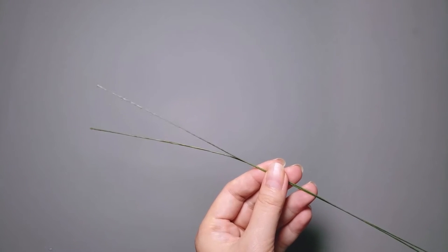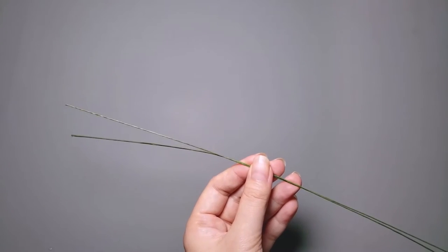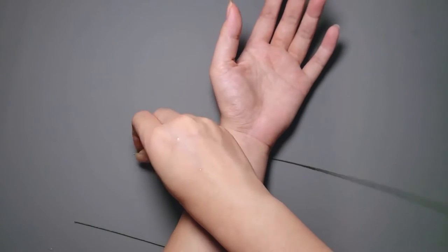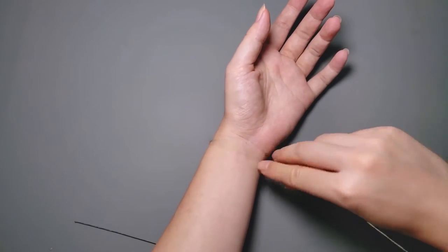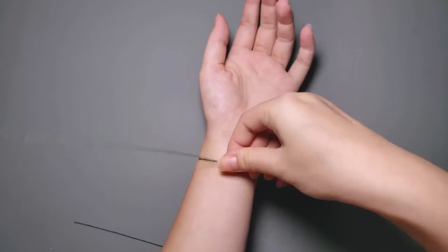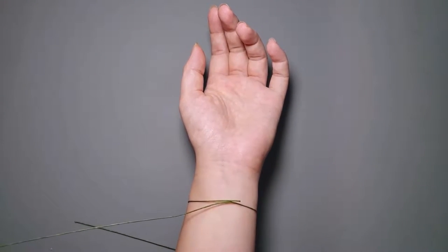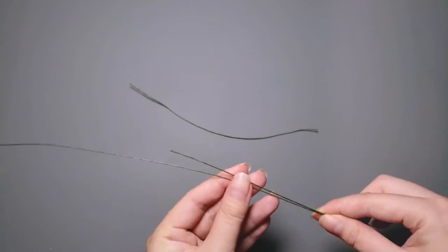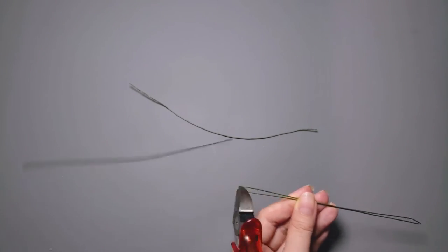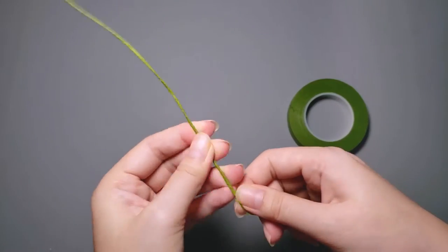Let's get started by making the base. First, take two pieces of floral wire in 24 gauge. I take a piece to wrap around my wrist to measure the length I need. Note that you will need an extra two and a half to about three and a half centimeters for it to work. I cut the wire and make the other piece in the same length. Then I use floral tape to tape them together.